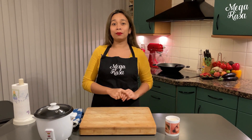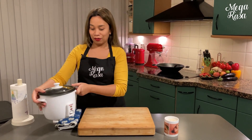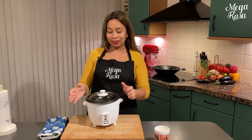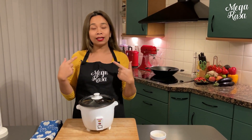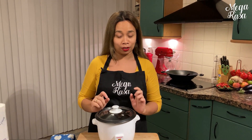Hallo zusammen und willkommen bei Mega Rasa. Ich bin Mega und heute werde ich euch zeigen, wie man weißen Reis mit einem Reiskocher zubereiten muss. Ich war schon öfter bei jemandem zu Hause essen und dann merke ich, dass der Reis einfach noch hart ist oder zu nass. Also werde ich euch jetzt zeigen, wie weißen Reis mit dem Reiskocher zubereitet wird.